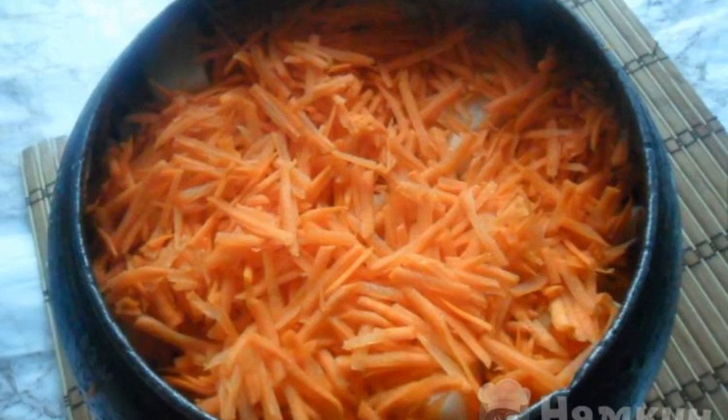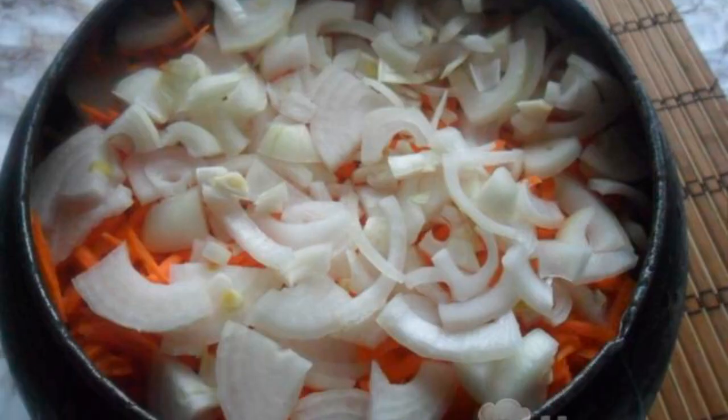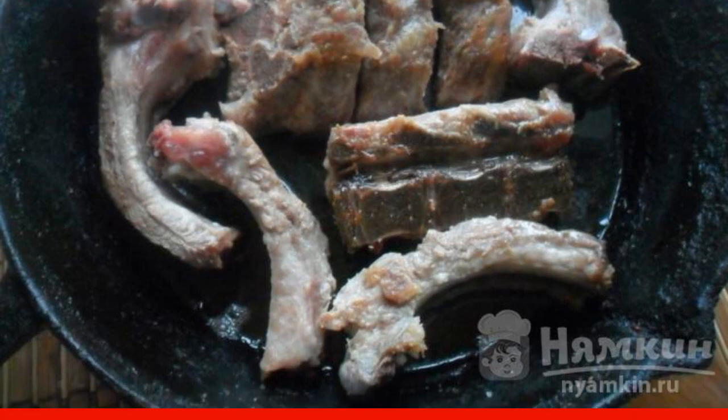Add salt to the contents of the cast iron, add bay leaf, cut the onion into half rings and put it in the cauldron. If the ribs were frozen, they need to be thawed. Add salt and ground black pepper to taste.